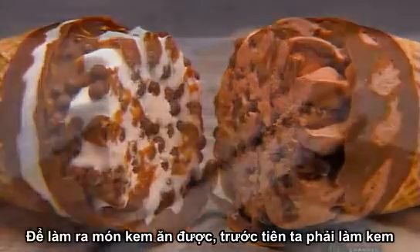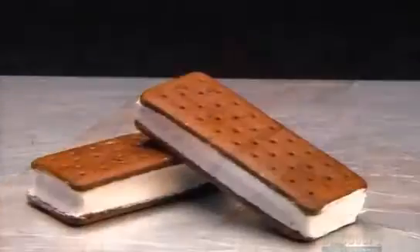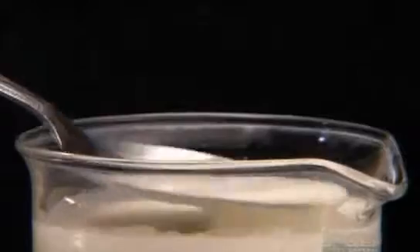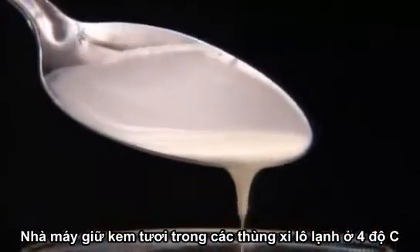To make these ice cream treats, you must first make the ice cream. It all begins with fresh cream. The factory stores the cream in refrigerated silos set to a constant 4 degrees Celsius.